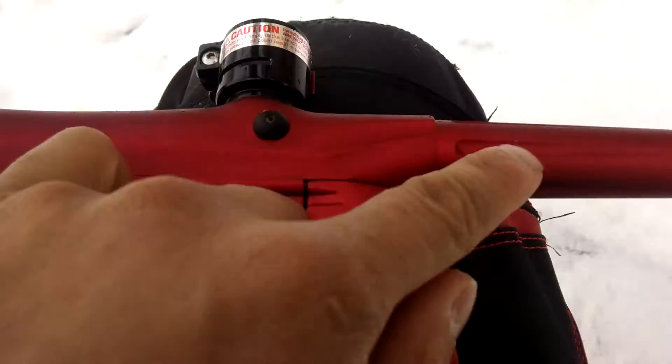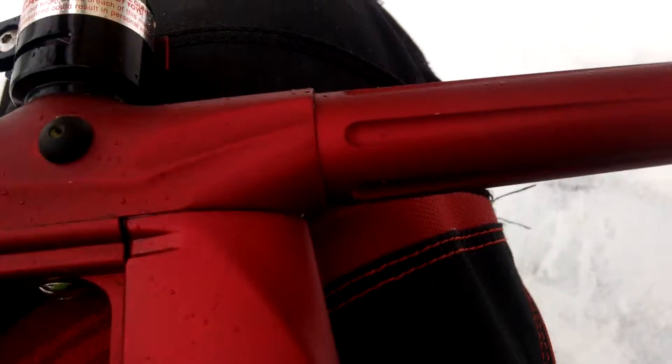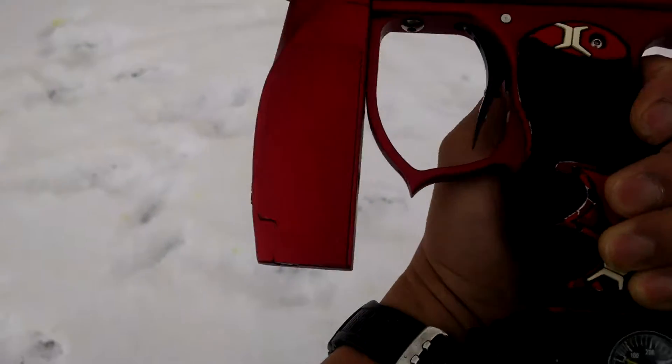The only thing I see as far as wear is that little small nick right there. Not even a barrel tip wear on it. So the body looks pretty amazing.